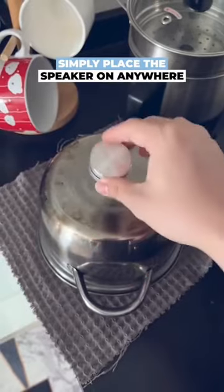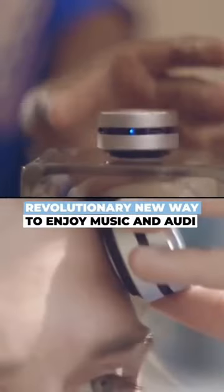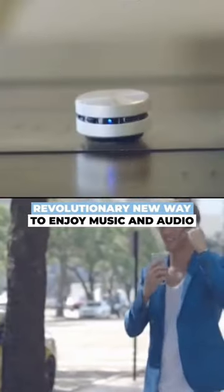You won't believe this is a speaker. Simply place the speaker on anywhere and the sound will be conducted and amplified — a revolutionary new way to enjoy music and audio.